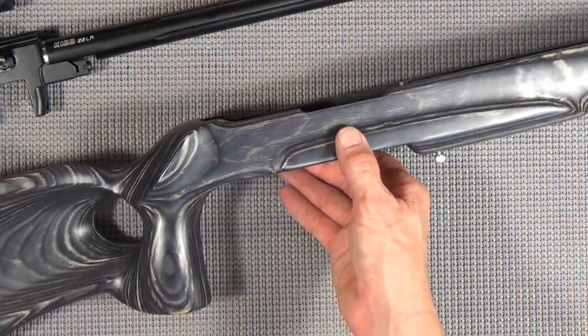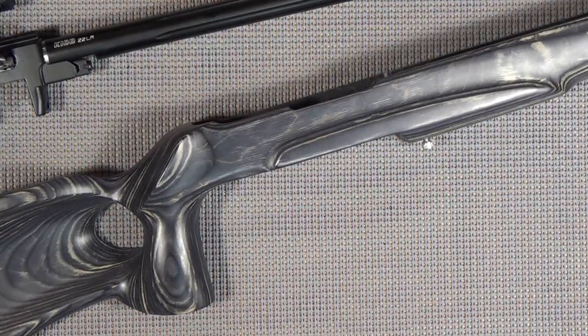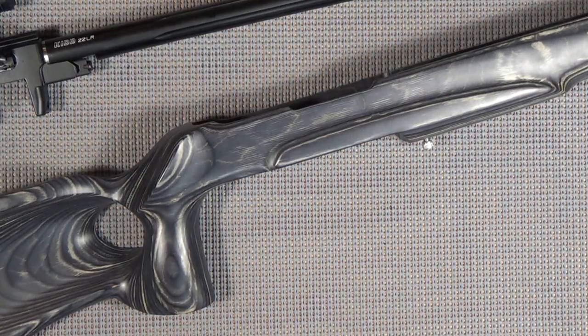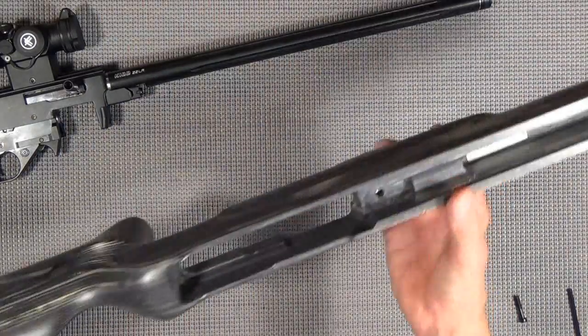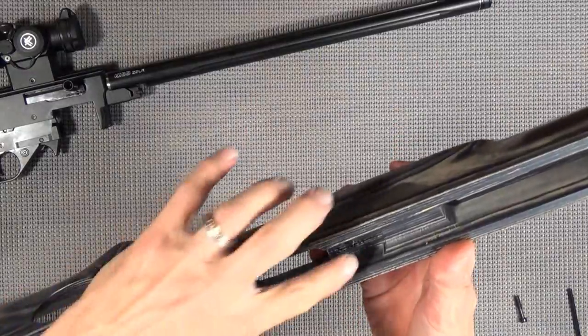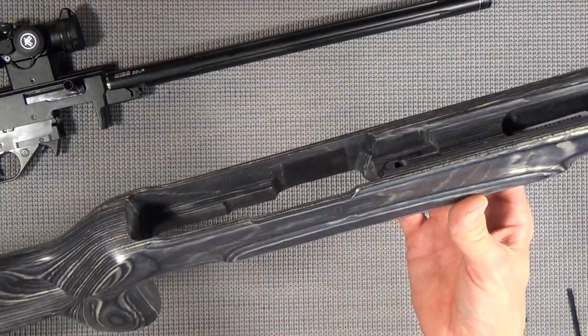Only had one problem. I like to dry fit everything so I'm not wasting everybody's time in doing these videos. So I'm looking at the bolt and going, well, something doesn't look quite right here. Better make sure that bolt goes all the way through here so we can get it mounted up. I'd hate to have this all ready to go and can't mount it to my stock.